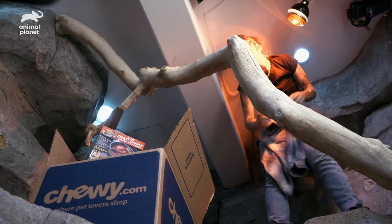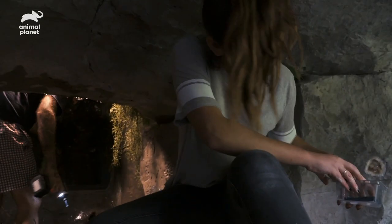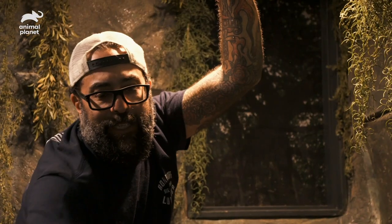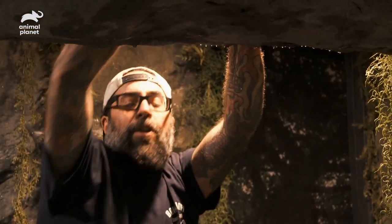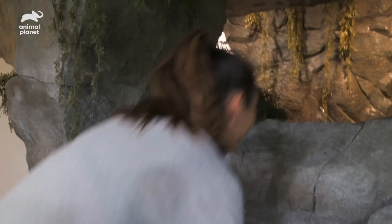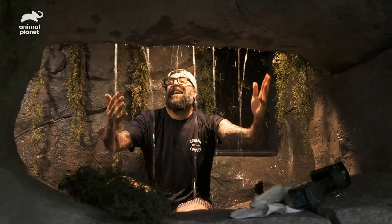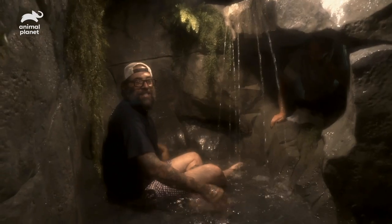With the main enclosure complete, I want to make one last adjustment to the waterfall room. Hand me those rocks — I'm going to get these in here. This will help distribute the water a little bit. Want to go turn the waterfall on? Let's try it out. I got to get dried off — I can't swim.